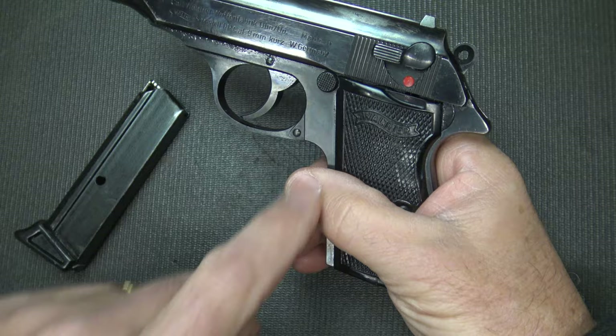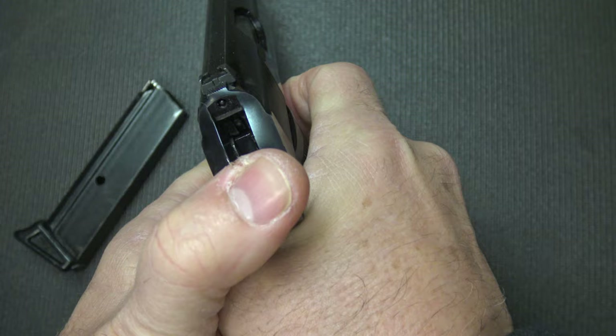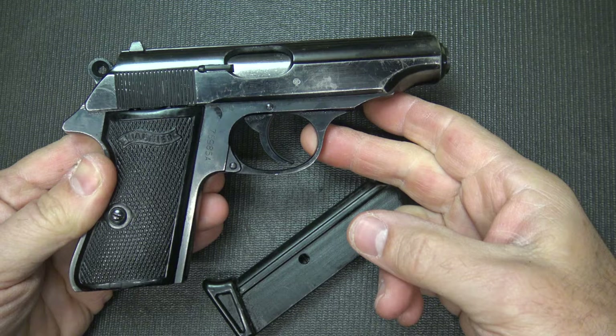First we're going to make sure the gun is unloaded and we're going to release the magazine, which is right here under the slide — kind of unusual for a lot of European guns. Then check the chamber and it is empty. We're going to go ahead and drop the hammer.